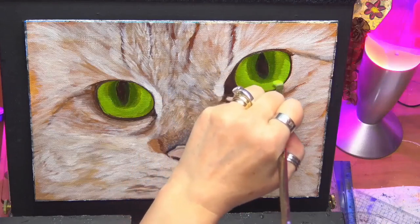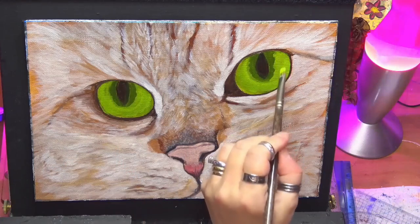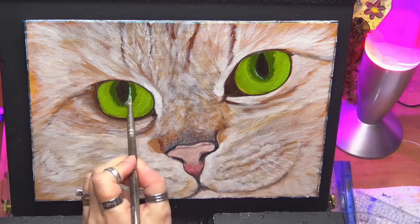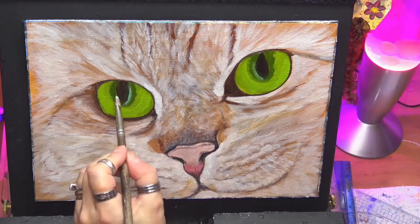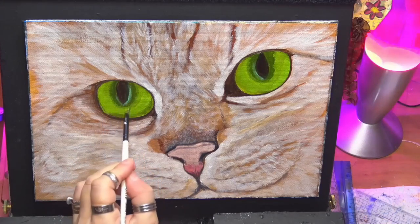I'm just wriggling my brush here to give them those flecks that are naturally found in cat's eyes — well in human eyes as well. You'll see little flecks if you're doing a close-up eye. And pay attention to your shadows — keep them shadows there. And if you go over it, just come back with another glaze and put them back in.